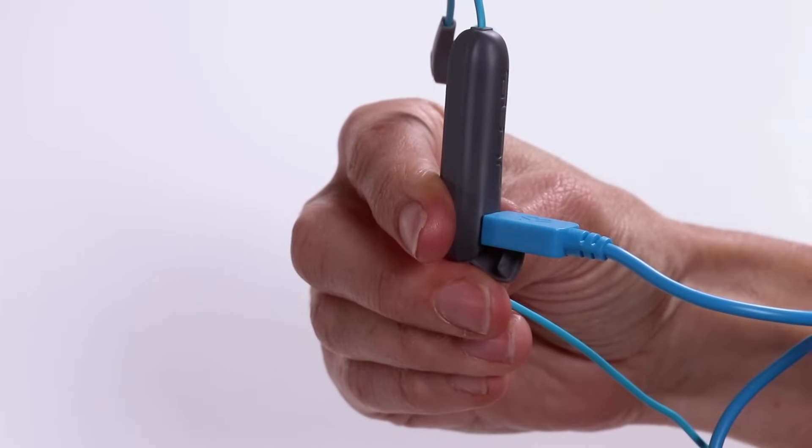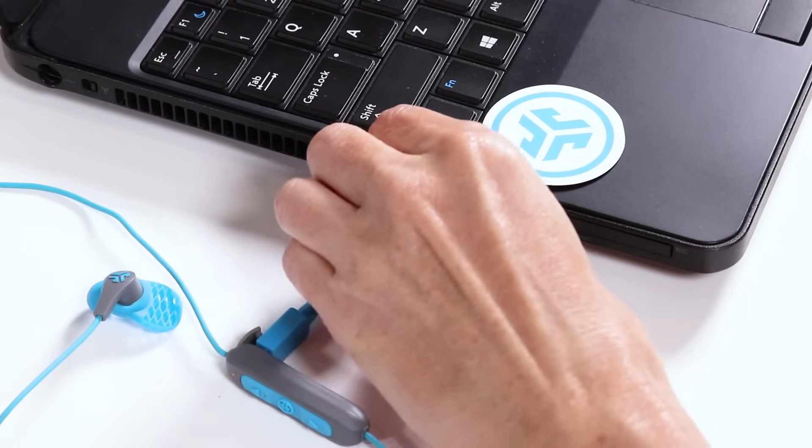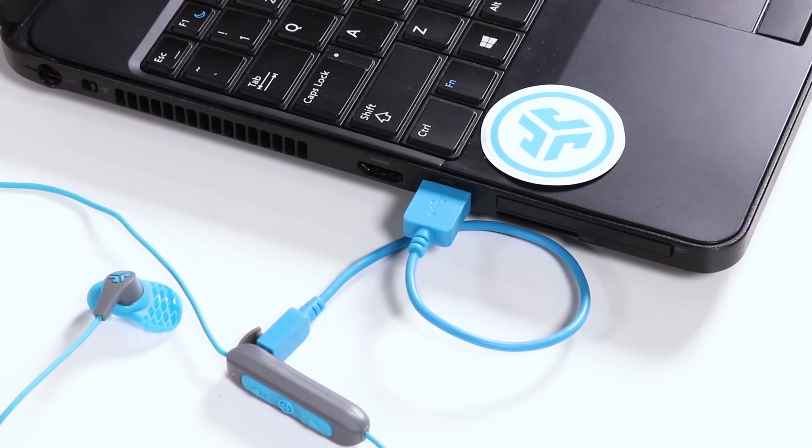Warning: Make sure the USB door is closed and fastened. This will protect against sweat and water damage. Before charging, the JLab Bluetooth earbuds will need to be fully dry. If there is any exposure to moisture, the internal components may become damaged. Best practice is to air dry before charging.